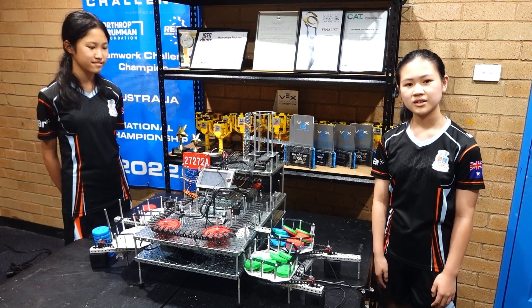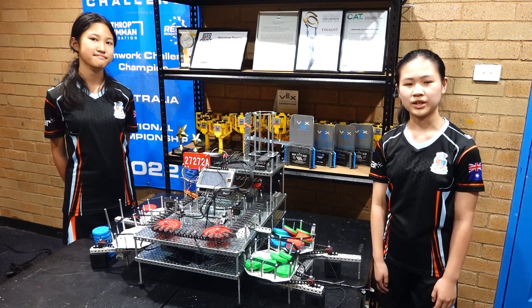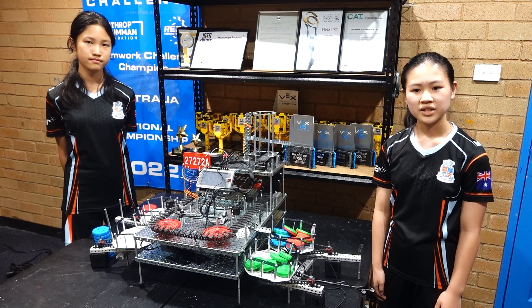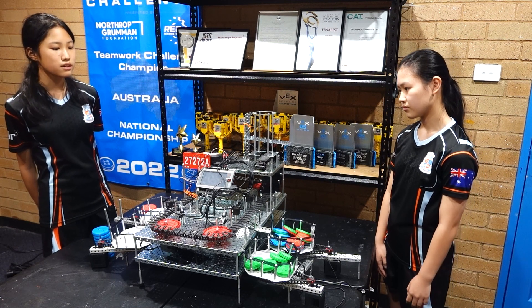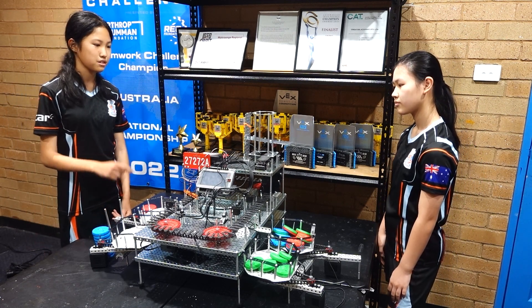The WorkSale robot's speed, accuracy, and different mechanics make it ideal for sorting disks. Our main aim for this WorkSale is to maximize throughput in the shortest amount of time possible. There are four loading zones on our robot: the defect loading zone, the green loading zone, the blue loading zone, and the red loading zone.